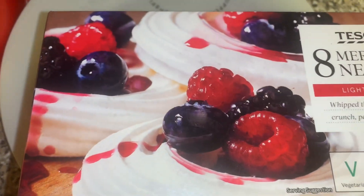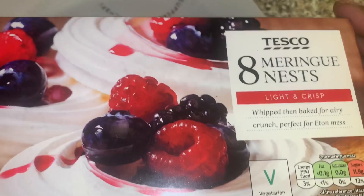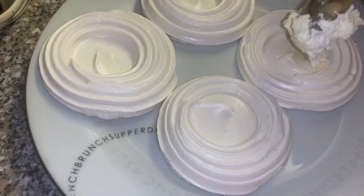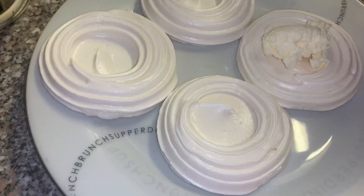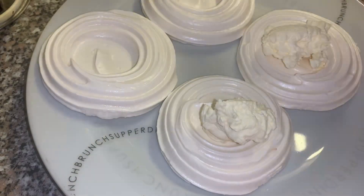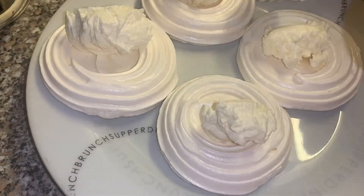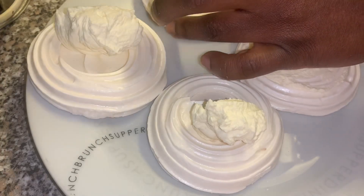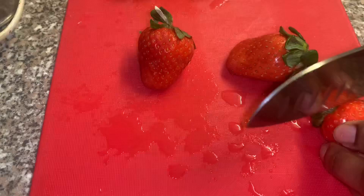I kind of cheated here because I didn't make these meringue nests — I just bought them from Tesco. Saves so much time! With the cream, just dollop it on the meringue nests. It's very thick so you may need a knife to spread it on. Just put an equal amount on each meringue however many you're doing, and spread it out.